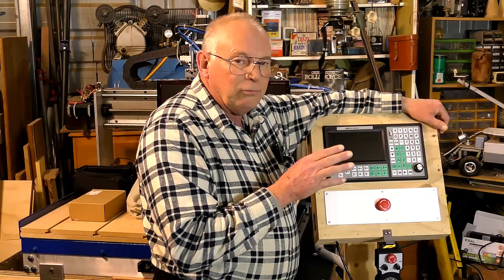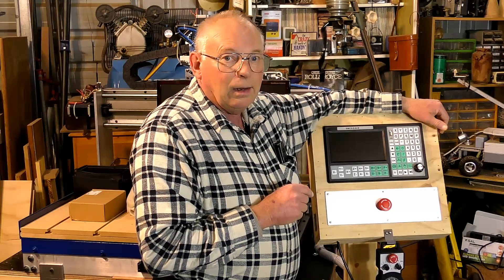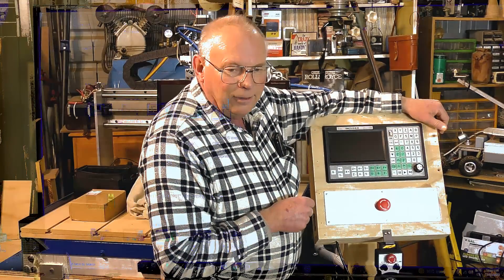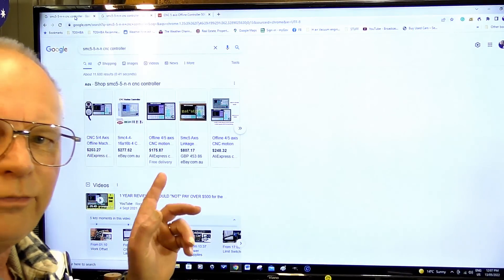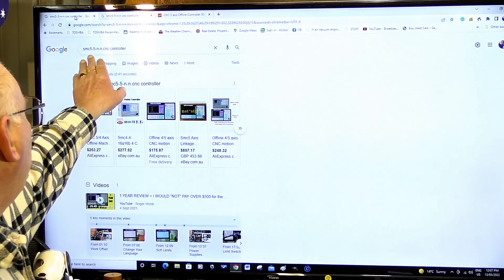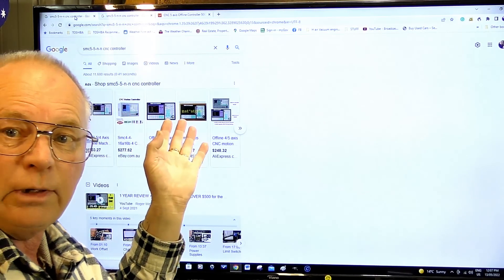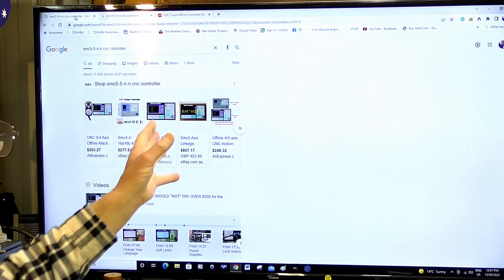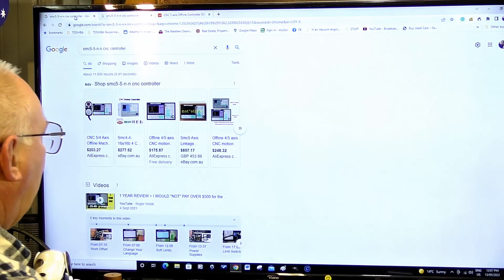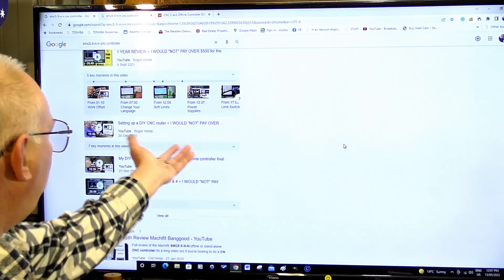There are no tool offsets, but it'll do everything else. And I'll show you the 'but' — to do that I'm going to have to go onto eBay. Actually, it's easier to show you directly in Google: if you put 'SMC 5-5-N-N CNC controller' directly into Google and press enter, a lot of information will come up. And what's actually causing the problem...